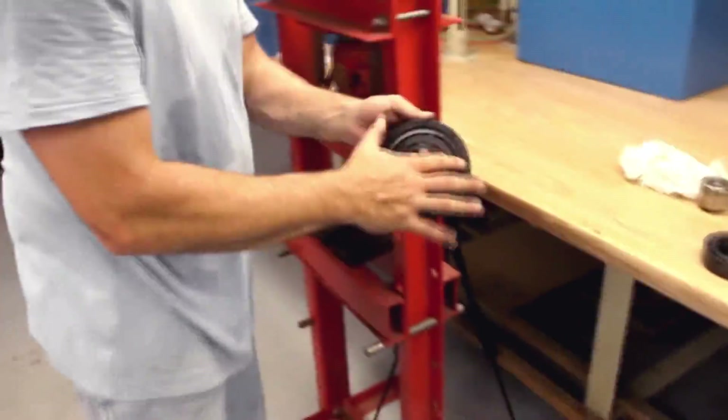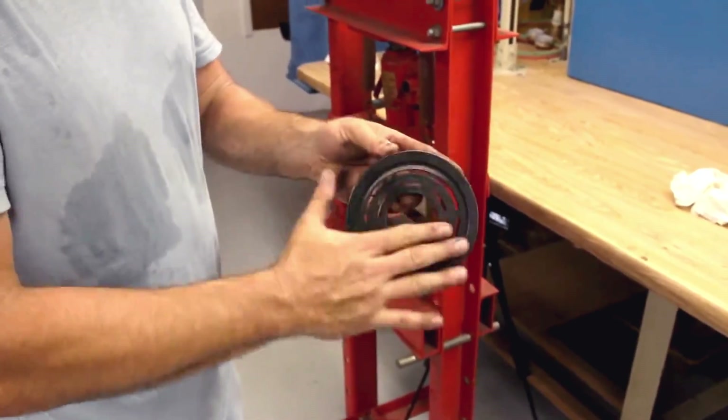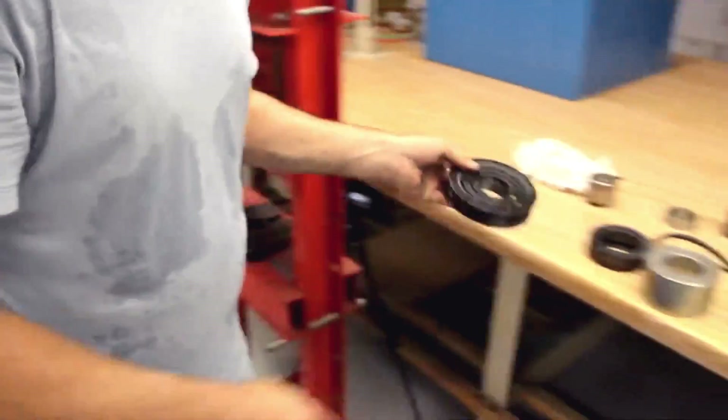We've got the pulley out. The pulley's not bent or warped, so you'll have good surface contact for your drive hub.